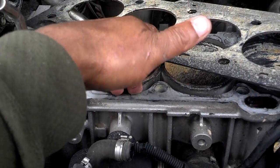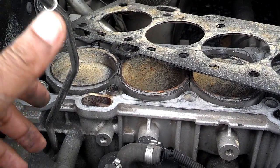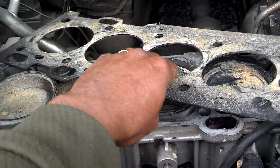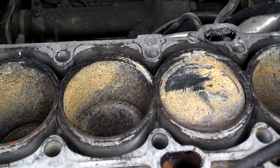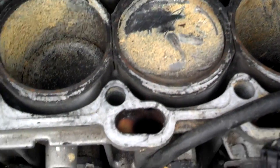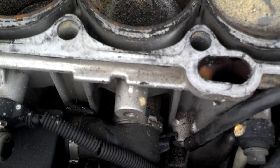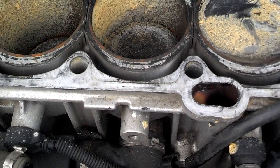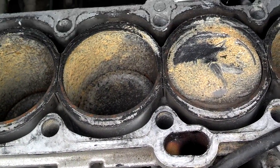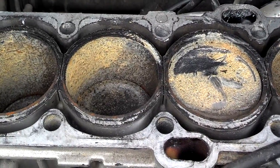Down in here there are channels where coolant goes, some channels where oil goes, but mostly coolant goes in these pockets along the pistons. This car has a five-cylinder, so there are five pistons. It looks like the pistons have little notches in a couple of them, so there may have been a timing belt break where it had a little piston-to-valve contact — but that still wouldn't justify a bad head gasket.